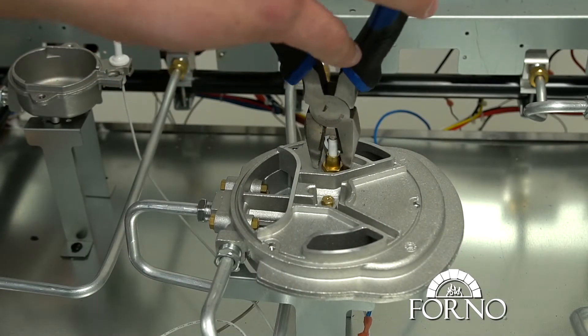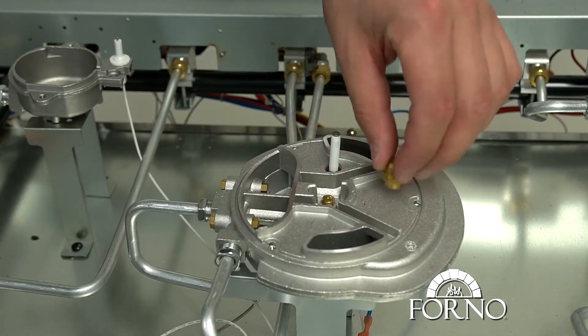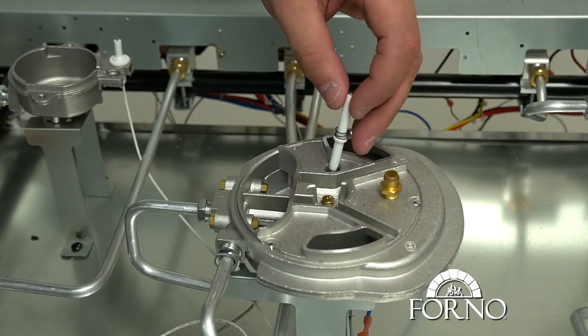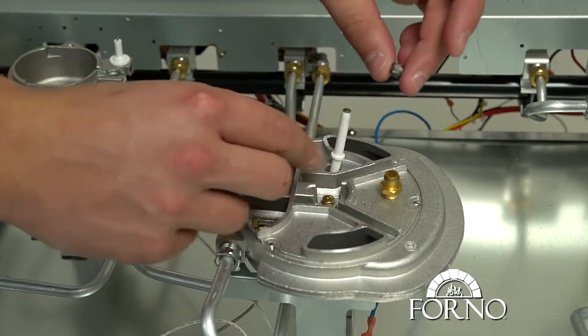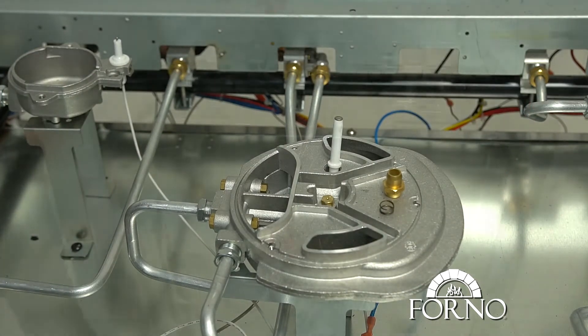Unloosen and remove the golden nut. Remove the spring. Make sure not to lose the golden nut and the spring — you will be needing them shortly.